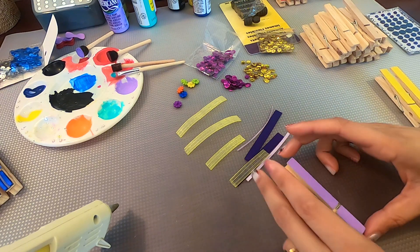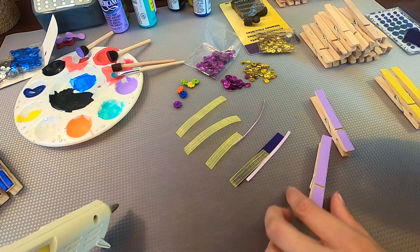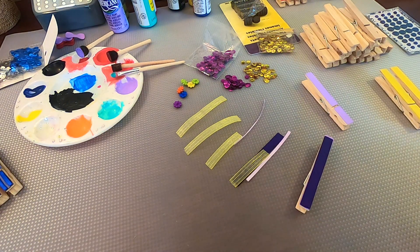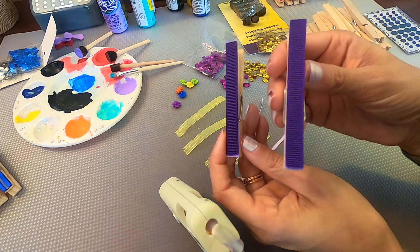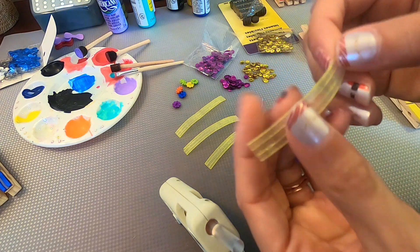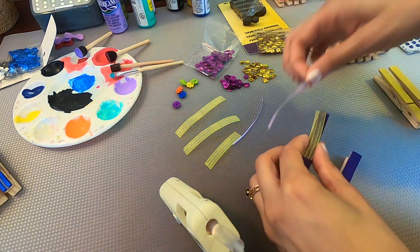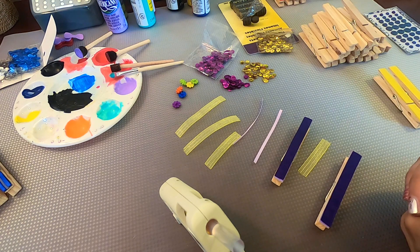I also have some magenta sequins and gold sequins that we'll be using to create some accents and give it some sparkle to make the clothespins look like her gown. I also have some little flower-type button shapes that I'm going to adhere to the yellow clothespins to show the accents she puts in her hair after she braids it, just like in the movie. Let's go ahead and get started with the first two clothespins. The purple clothespins are going to represent Rapunzel's gown. I've already painted them purple and I'm going to use this purple ribbon to cover the length of the front of the clothespin, using my glue gun to adhere it.